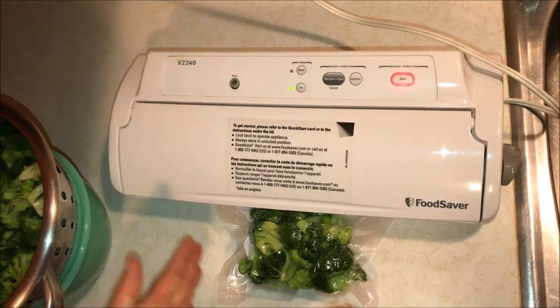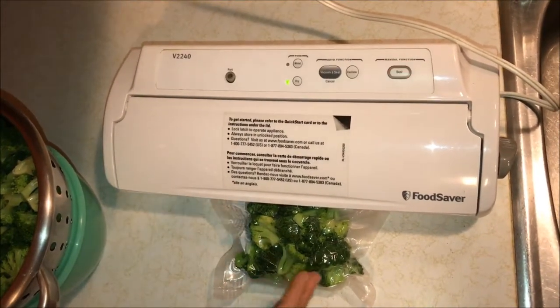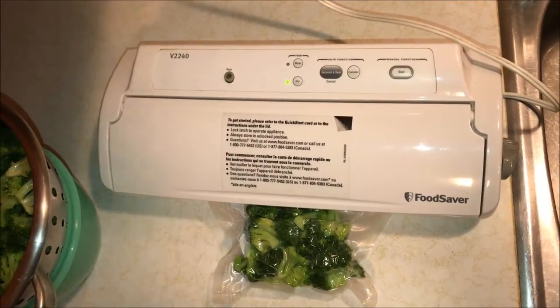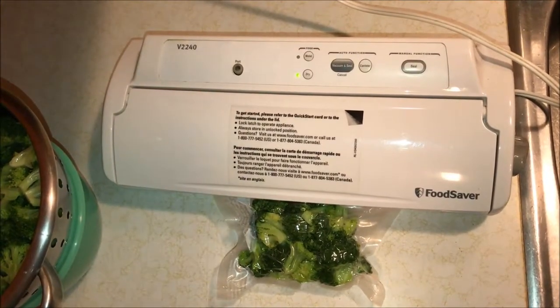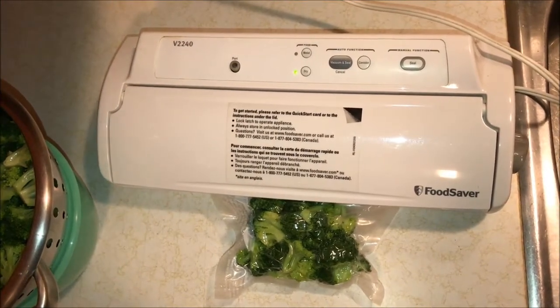Seal it up and it will keep everything packed together so it stays fresh and doesn't get freezer burnt. I'll have a freezer full of delicious broccoli. I hope that helps you preserve your broccoli harvest for the whole year so you can enjoy it. Thanks for watching, and be sure to subscribe to our channel so you don't miss any of our videos.